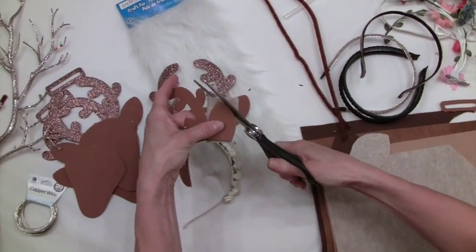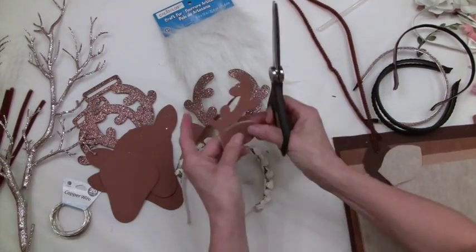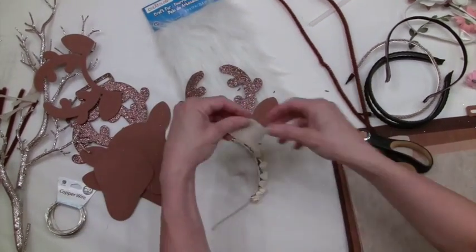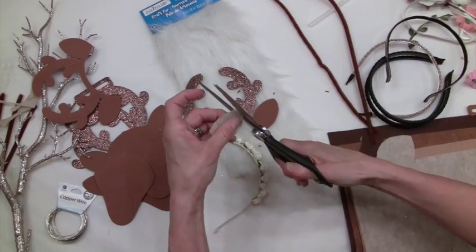This is actually very foamy and soft, so it's perfect for babies. The flowers will act as a great support to these ears. We're adding just a little bit of detail to the inside of the ears to make them look more deer-like.